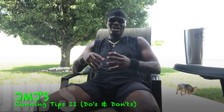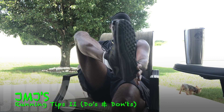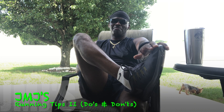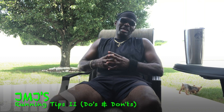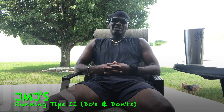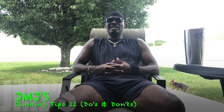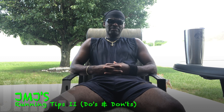The first tip is definitely make sure you have some nice comfortable running shoes — that's number one. You can't be out here running in heavy sneakers and expect a good run, because you're going to be tearing up your feet and your shins, and you're going to have sore feet at the end of your run.